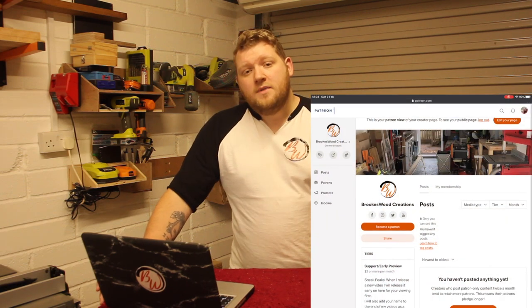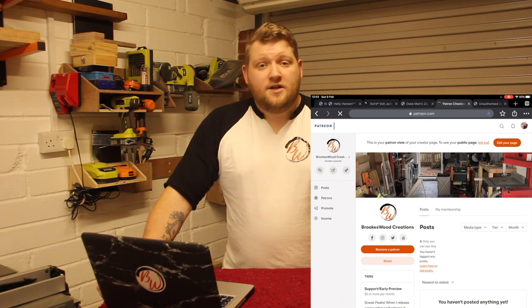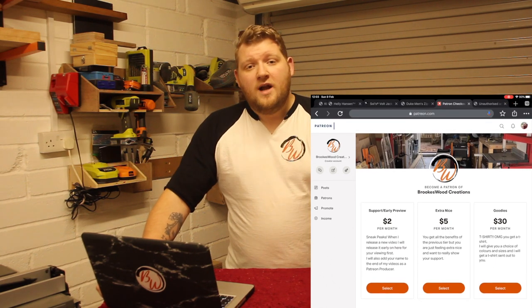Sorry for interrupting at the end — I just wanted to announce that I've released my own Patreon page. It's a really easy way to support makers like me to help us make bigger shops, get better videos, and buy materials to make videos for you. There's a £2, £5, and £30 tier — completely up to you. You can get sneak peeks, a producer credit on the video, or one of my Brookswood t-shirts. I'd be eternally grateful, but if not, just keep watching on YouTube — all the views help. Make sure you click that subscribe button to keep up to date. Catch you later!